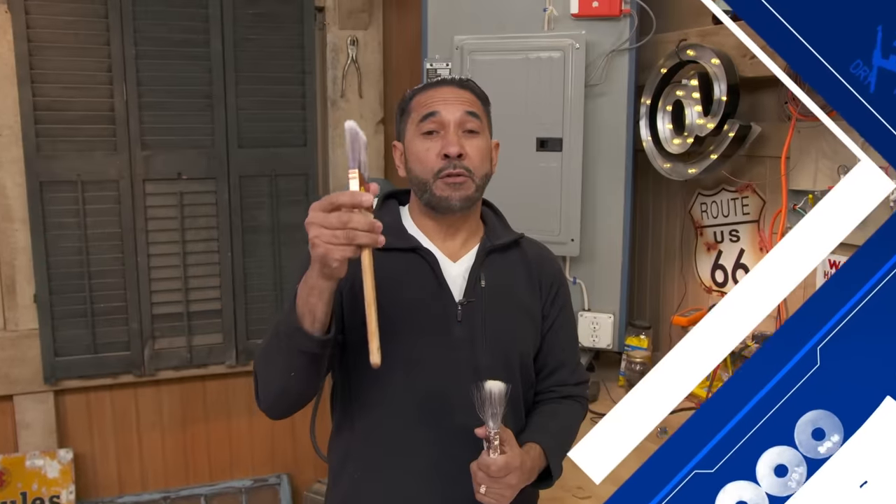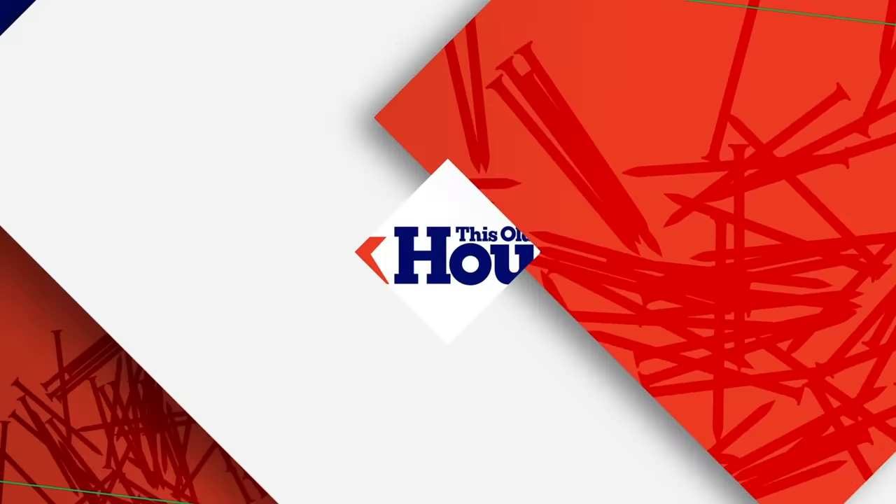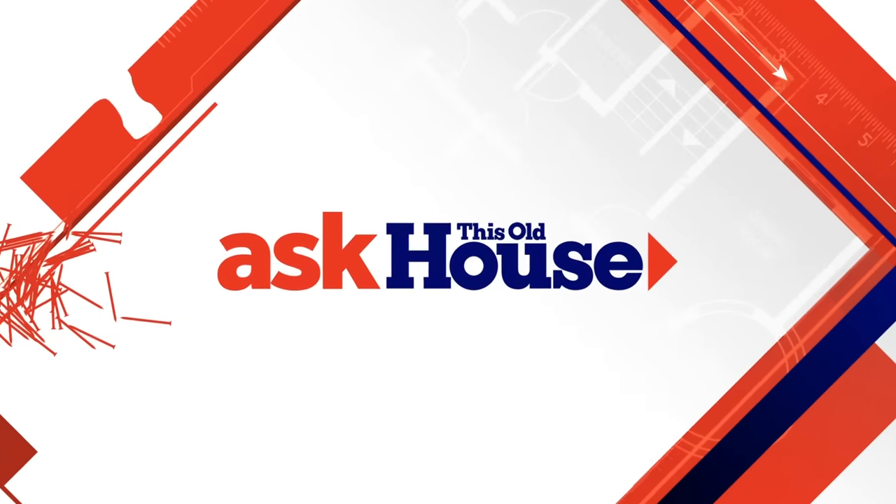And I'll teach you the do's and don'ts to clean your paintbrushes. Don't do that. That's next on Ask This Old House.